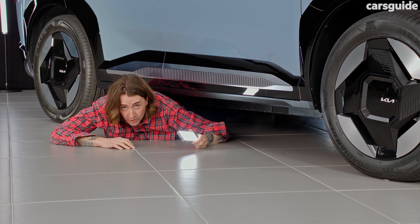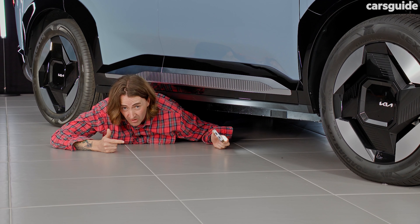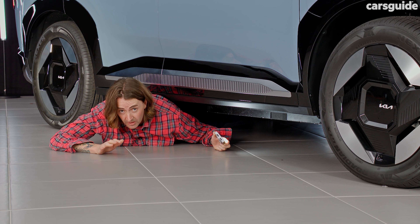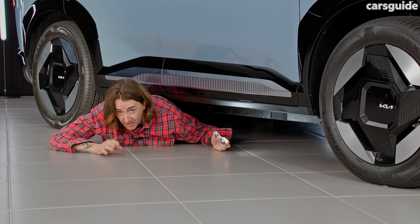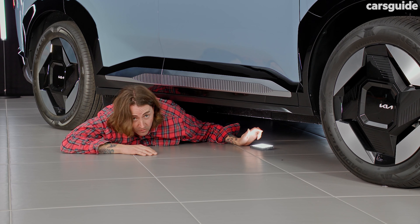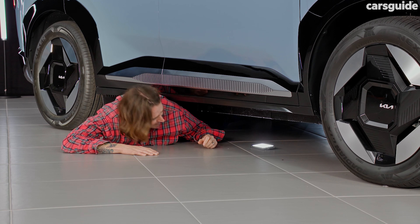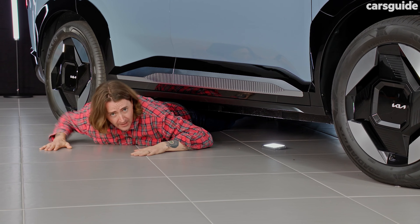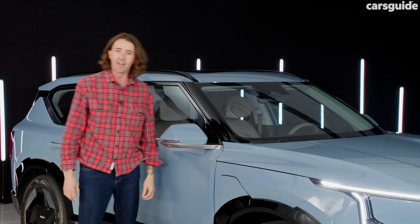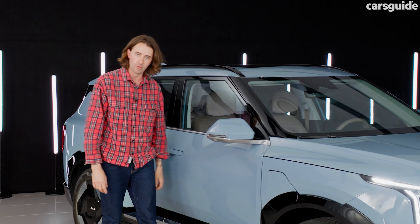The Kia EV5 will come with a choice of two batteries — a standard range and a long range. From the long range, you'll probably be able to get about 530 kilometres. The EV5 has been made in China, which is good in terms of price and availability. The batteries are coming from BYD and it's a special type — a lithium-iron phosphate battery. There'll be a choice of one or two motors: one motor gives front-wheel drive, and two motors gives all-wheel drive.